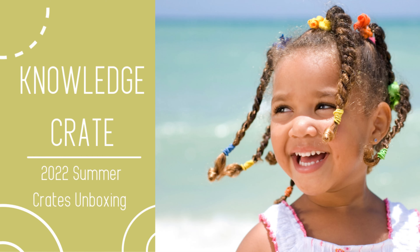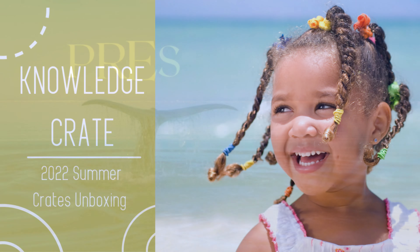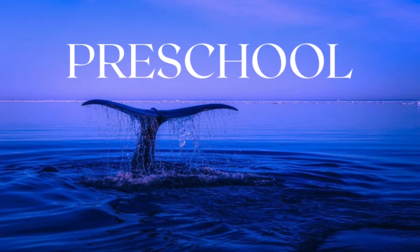Today we are going to unbox our 2022 summer crates. First up is our preschool crate, designed for children ages three to five. When you open the crate you will find our thank you card along with something special for the season.